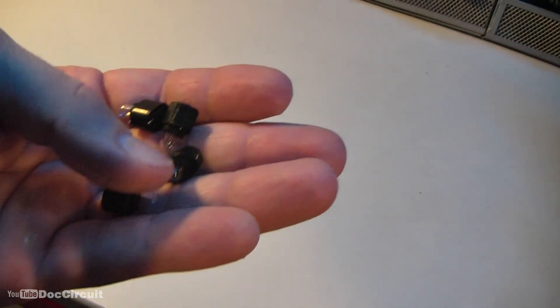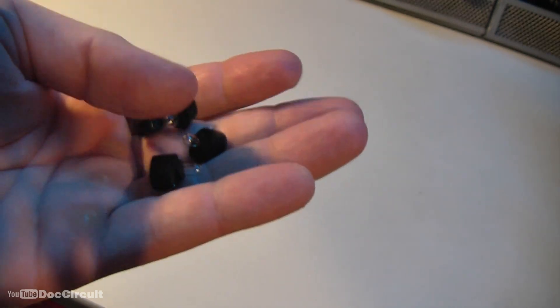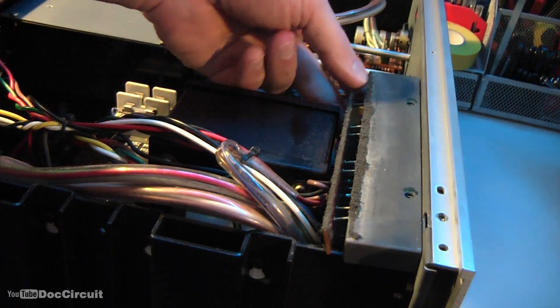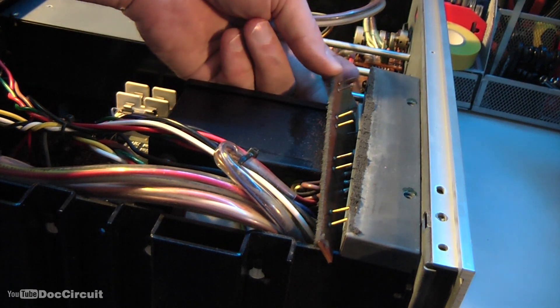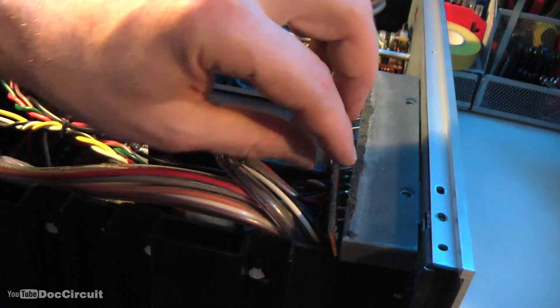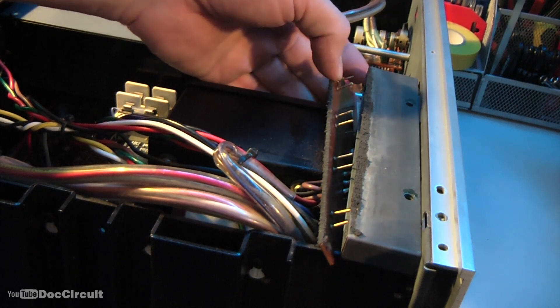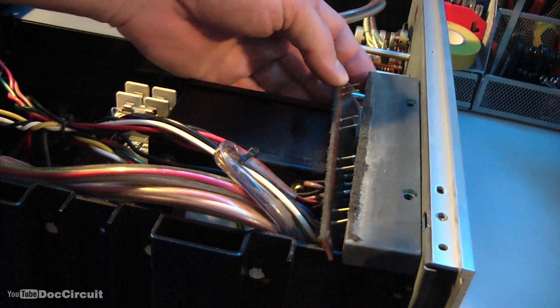All done — four bulbs in their rubber mounts, ready to be fitted to the amplifier. To replace the bulbs I have to put them onto those four pairs of prongs. I've already undone all this; when I put it back together you'll see how it was undone. Okay, first one to go on.